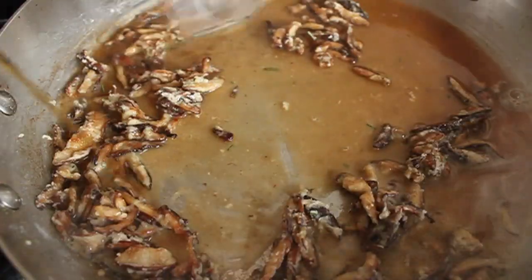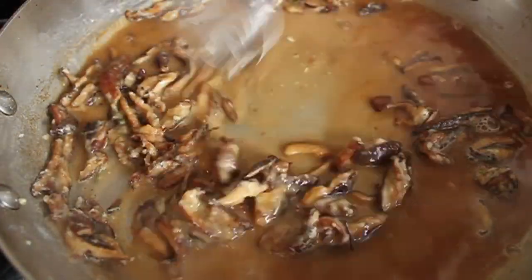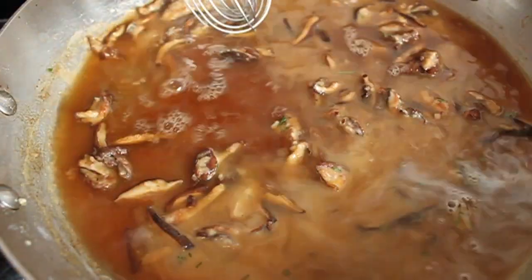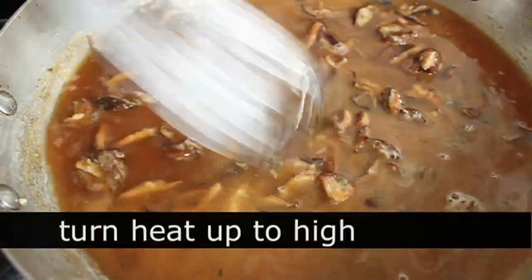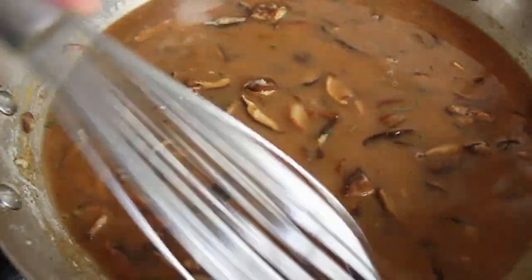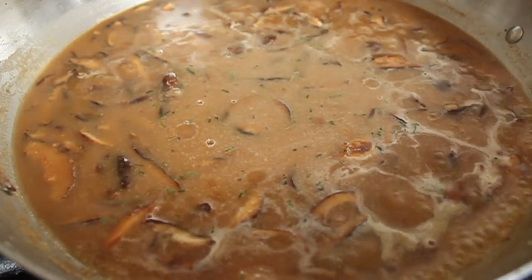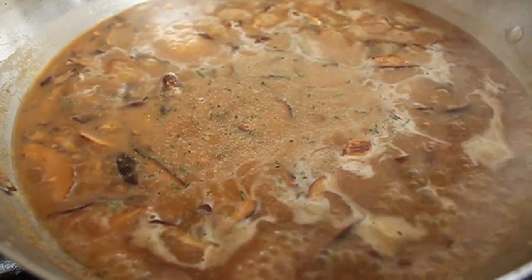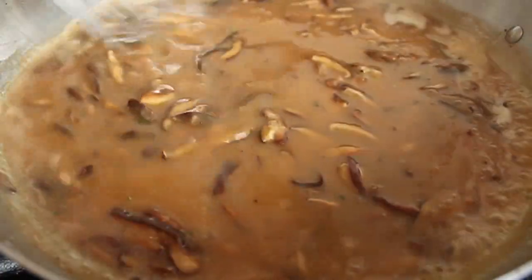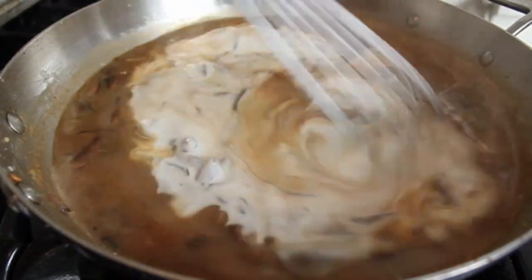Pour in your cold beef broth — maybe half a cup at a time — just pour it in and whisk, pour it in and whisk. Because the broth is cold and the roux is hot, there are no lumps. Turn the heat up to high, bring it up to a simmer, and because it's a roux, as soon as it simmers it will thicken up. Season with salt and freshly ground black pepper.